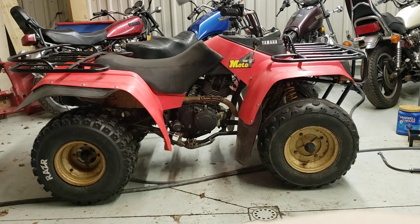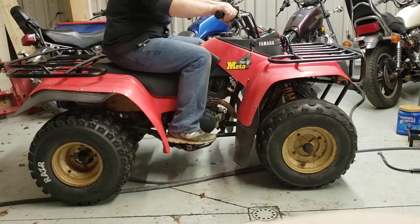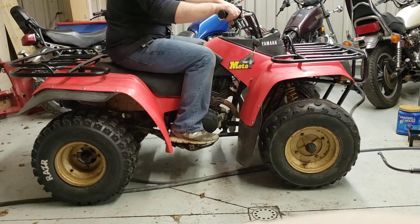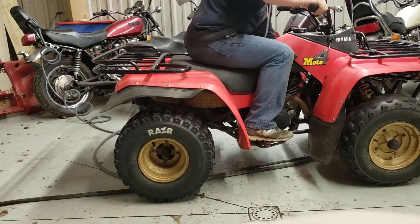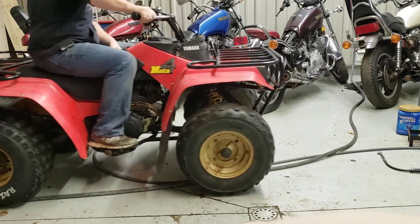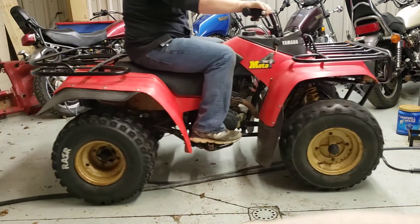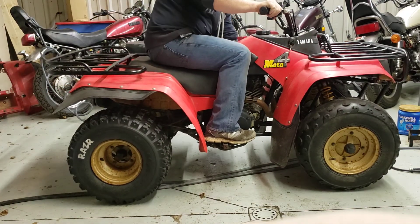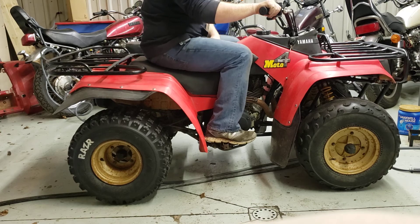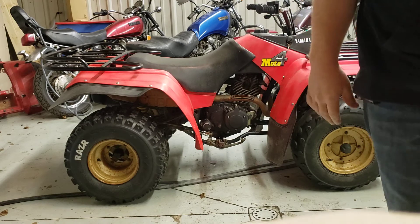Yeah, it's a good little bike. I'll just kind of run it back and forth a little bit so you can see it does. It does have reverse — reverse works good.